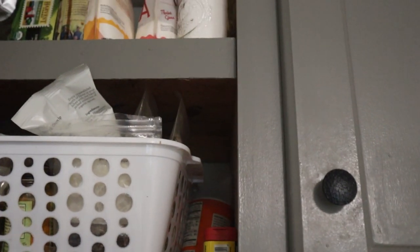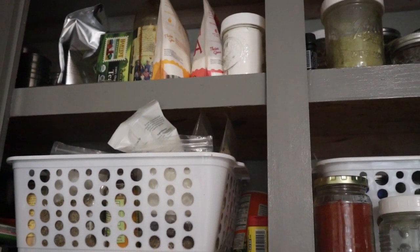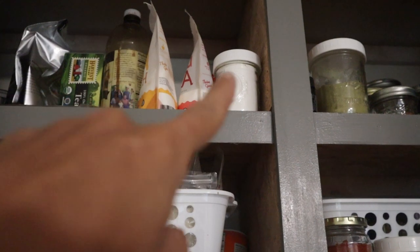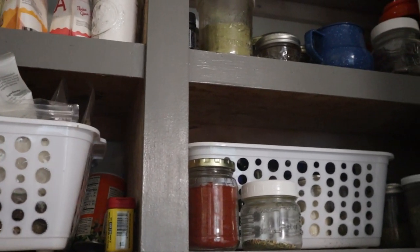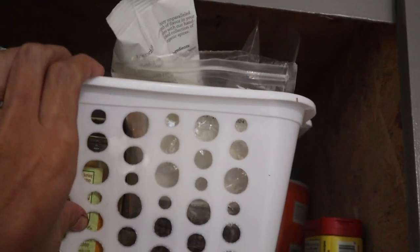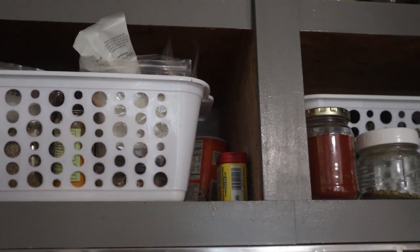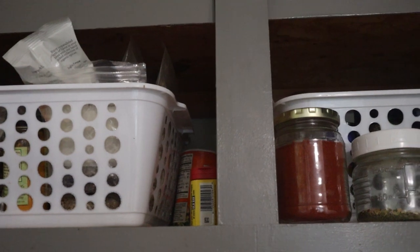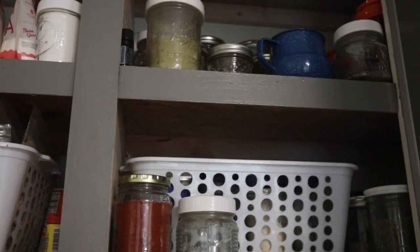And then up here is just where I keep all of the spices. I've got some baking supplies, tea, coffee, and herbs that I've dried and dehydrated from the garden. I just decided to put all these in these little baskets so I can just pull them down and pull from the baskets, and I'm not having to grab a chair and try to reach into the back of the cabinet to find what I need while my dinner's cooking.